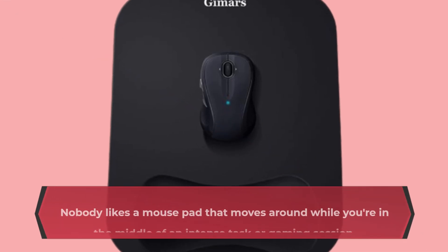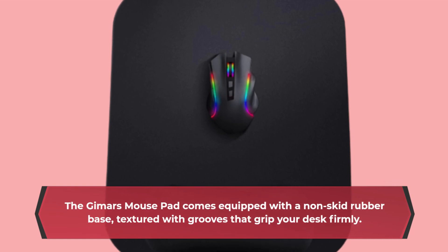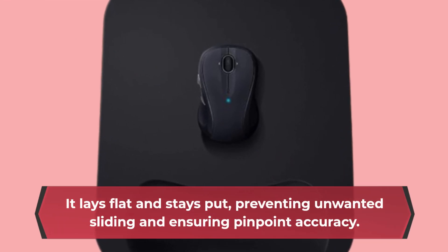Nobody likes a mouse pad that moves around while you're in the middle of an intense task or gaming session. The Gimmer's Mouse Pad comes equipped with a non-skid rubber base, textured with grooves that grip your desk firmly. It lays flat and stays put, preventing unwanted sliding and ensuring pinpoint accuracy.